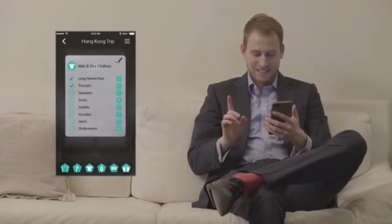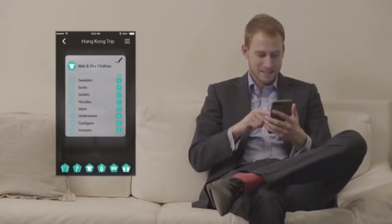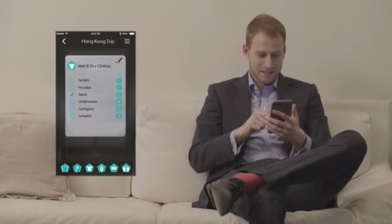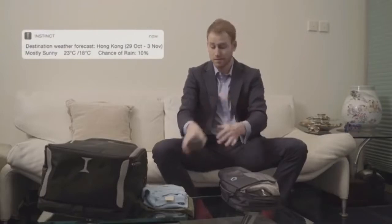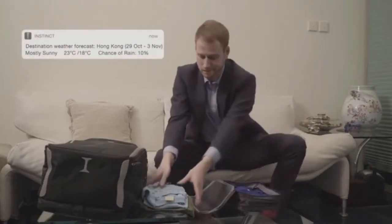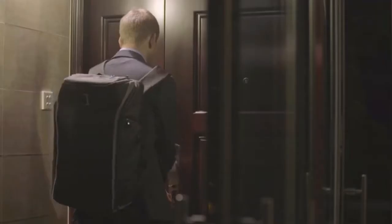And it comes with an app. You can have a checklist of items in each of your Instinct Travelling Cubes so that everything is well organised and easy to use. No time to Google the weather of your destination? Don't worry — the Instinct app will notify you so that you never bring the wrong clothes. With the instinctive pockets for keys and coins, small items are right by your side.